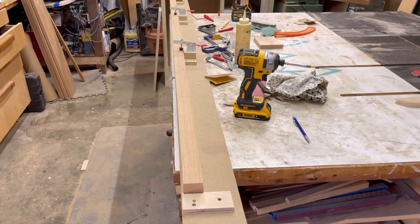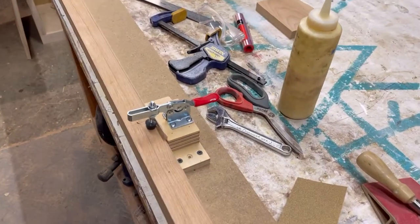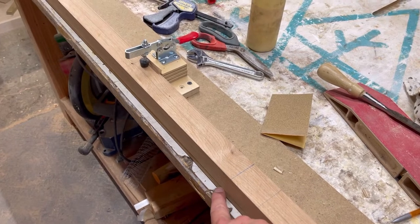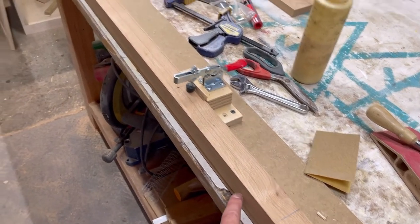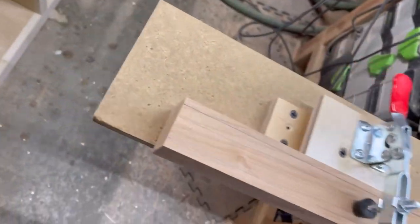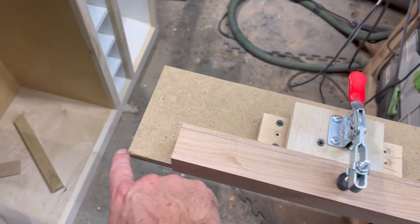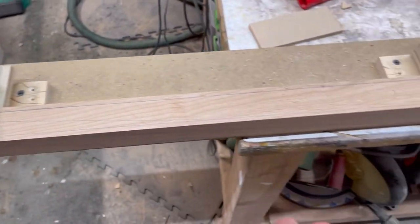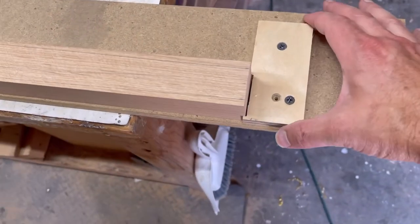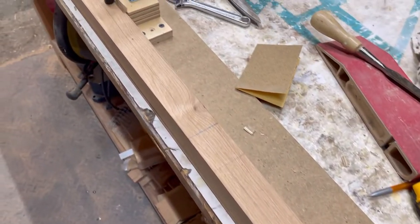I've got my taper jig made. I'm using toggle clamps to clamp the piece in place — it's flush where it needs to stop at the blue mark, then it slowly tapers up with the overhang. This part rides against my fence, the saw blade cuts off the taper, and down at the bottom I have a block with a notch to lock that end in place. We'll see how this goes.